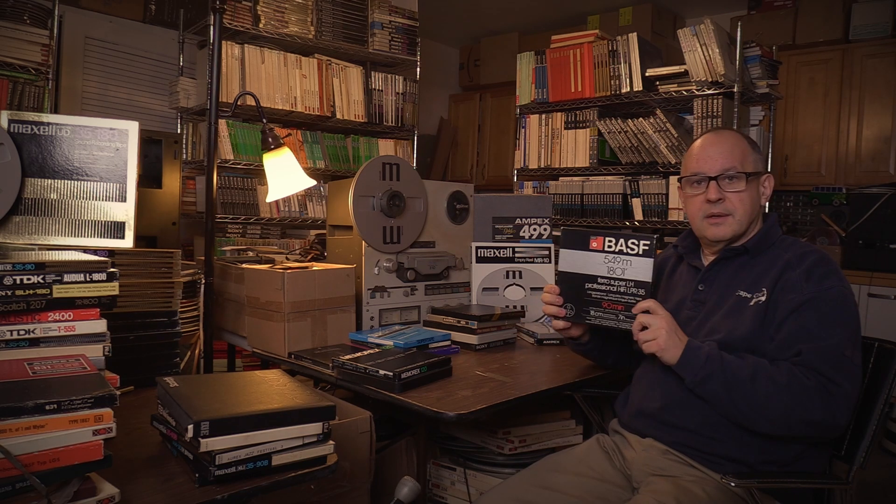Another very high-quality tape worth pointing out is the BASF LPR. These were the first back-coated tapes from BASF in this category and are the forerunner to their famous LPR tape that Recording the Master still makes today. Fantastic tape with fantastic properties and very long-lived.